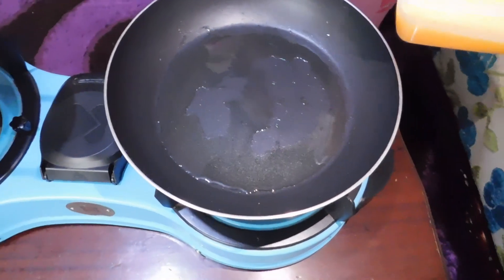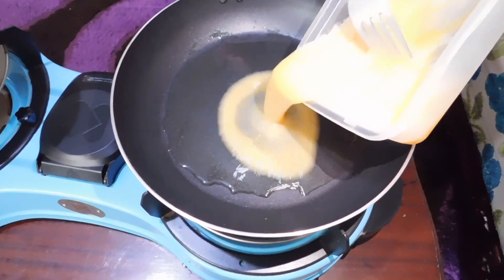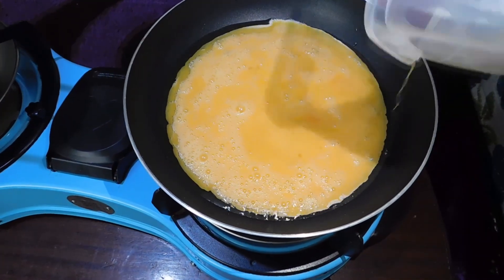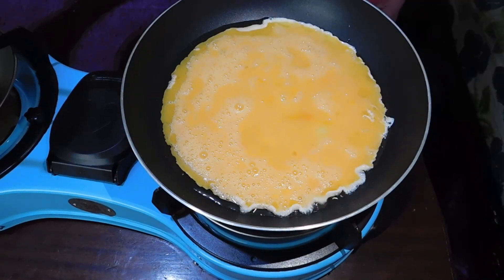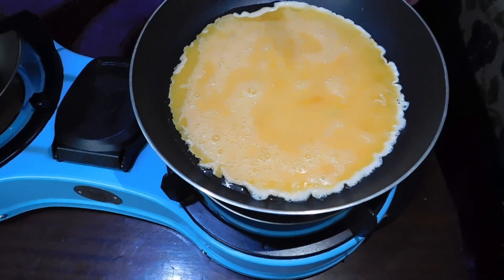My oil in the pan has been heating up and it is perfectly heated. So I'm just going to pour in my egg. I want my eggs kind of scrambled.